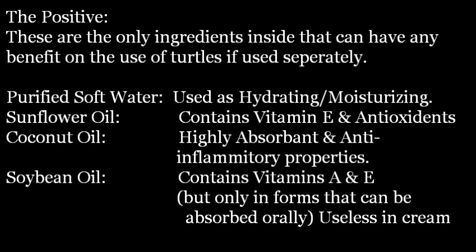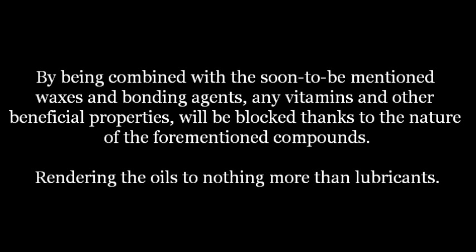The positive ingredients — these are the only ingredients inside that can have any benefit for turtles if used separately. Purified soft water is used as a hydrating and moisturizing agent. Sunflower oil contains vitamin E and antioxidants. Coconut oil has highly absorbent and anti-inflammatory properties. Soybean oil contains vitamins A and E, but only in forms that can be absorbed through the mouth, so it is useless as a cream. However, when combined with the waxes and bonding agents, any vitamins and beneficial properties are blocked, rendering the oils to nothing more than lubricants.